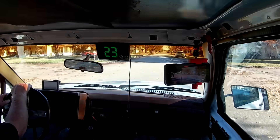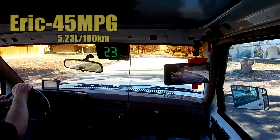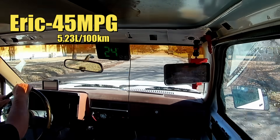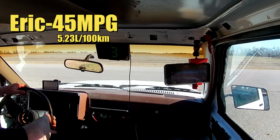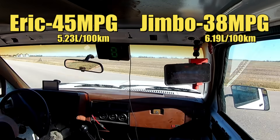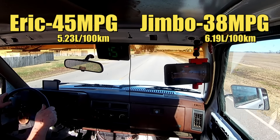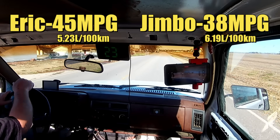Eric, the part-time cameraman, has a lot of confidence in this truck and has speculated that it will get a solid 45 miles to the US gallon. That would be impressive. Honestly, I have no idea what to expect. However, I feel like if we got 38 miles to the gallon that would make more sense. It's definitely a tough call. If you folks want to, go ahead and place your guesses in the comment section — it'll be interesting to read your expectations.